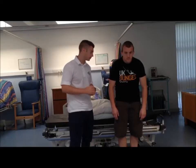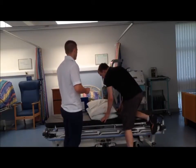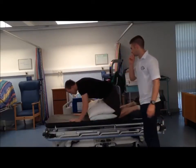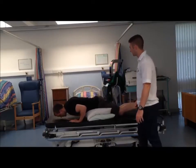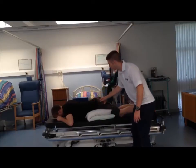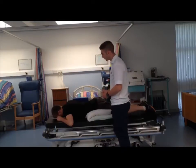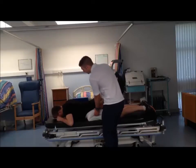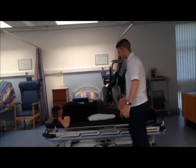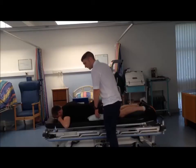So what we're going to get Andrew to do is slowly get onto the bed. What I'd like you to do is lie face down with these pillows underneath your hips. As you can see, we're still in a bit of flexion here. We're going to progress this by removing one of the pillows. As you can see, this reduces the amount of flexion in the lower back, and the treatment progresses on further.